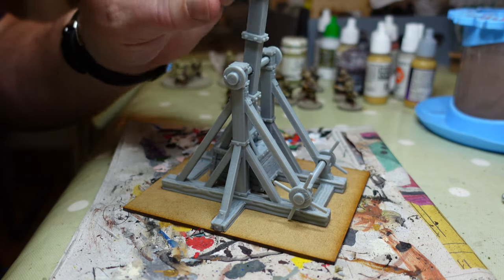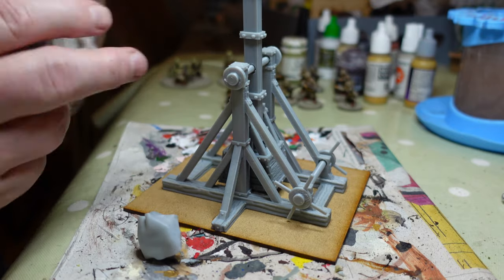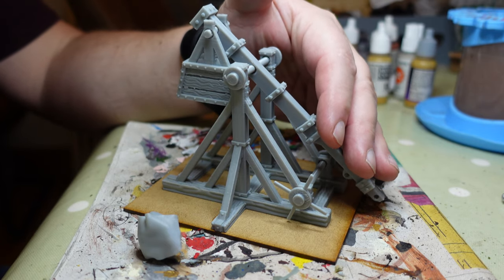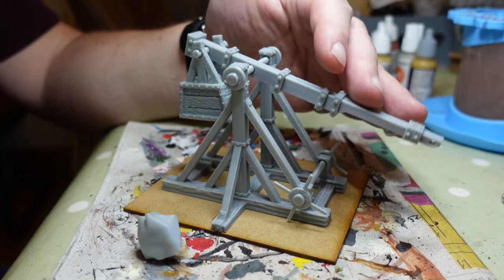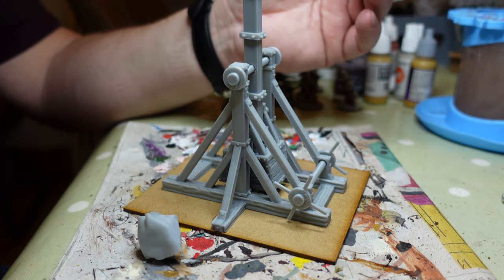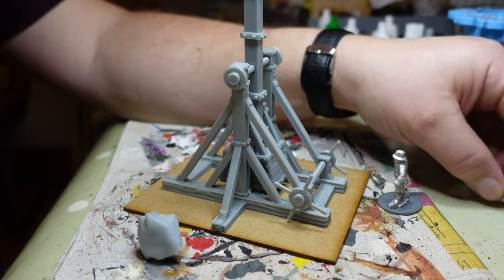I picked up this trebuchet and I really wanted to use it. I wasn't sure how I was going to use it, but I just thought it was such a brilliant working model — look at it! You get the rock in its sling and bits of string. I wanted to use it for the Wars of the Roses, or maybe when I finally get around to doing the Baron Wars, or as a diorama piece. In the end I've decided to use it as a proper wargaming piece.